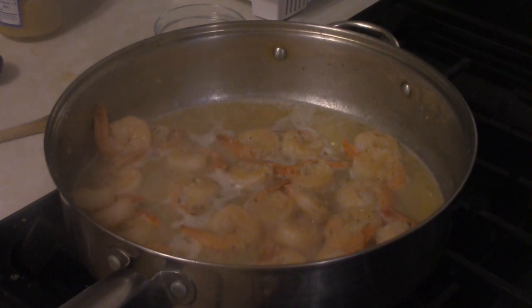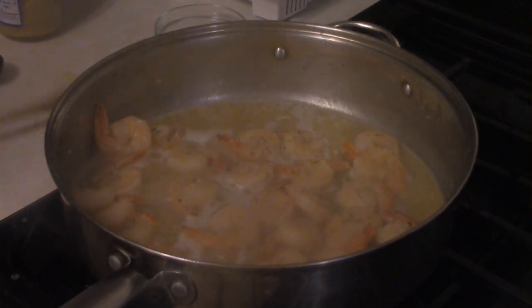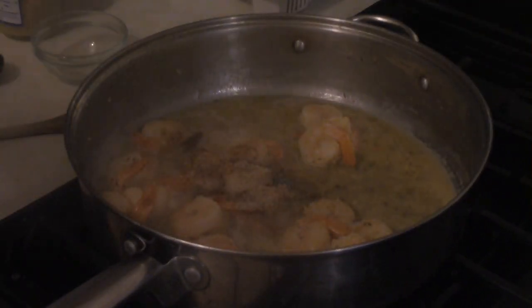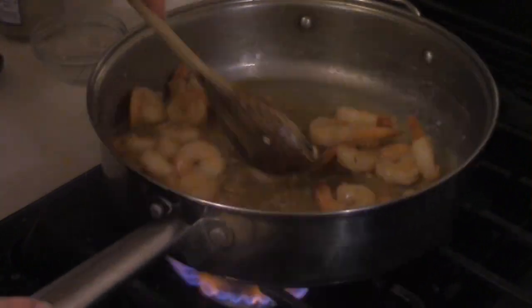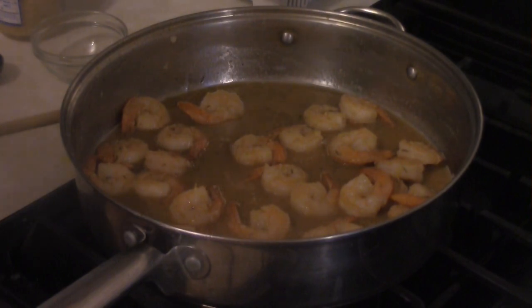I also have another pot with about four cups of water that's boiling, and I'm going to be adding two cups of long grain white rice. Simmer it for 20 minutes, fluff it with a fork, cover it, and leave it on the other side.